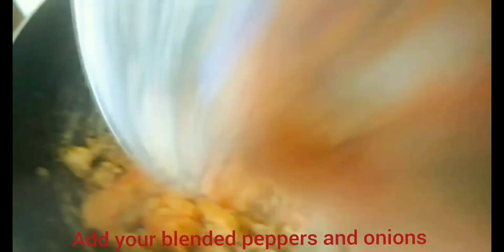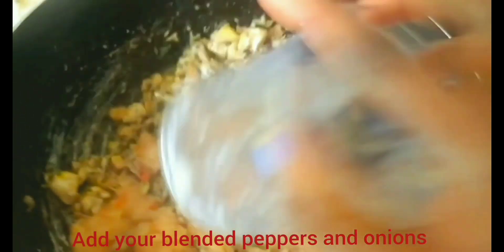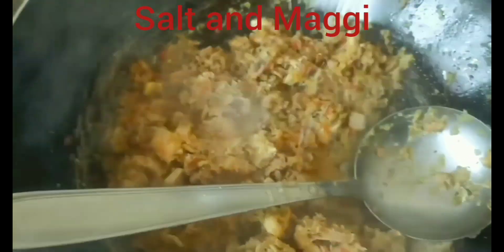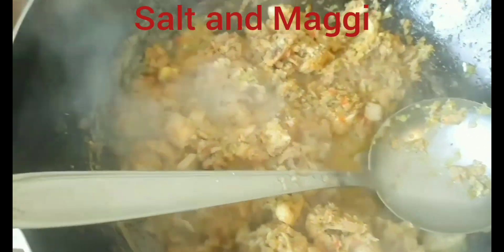Add your blended pepper and onion, Maggi, salt, etc., and give them a nice stir.